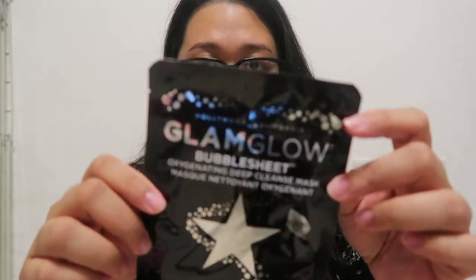I will compile videos of me using these products. But for tonight, I am going to use the GlamGlow Bubble Sheet Cleansing Mask.